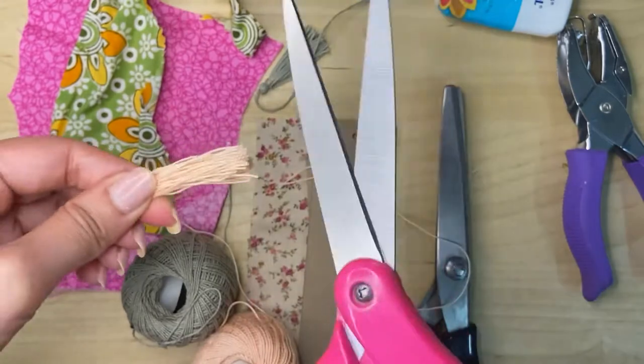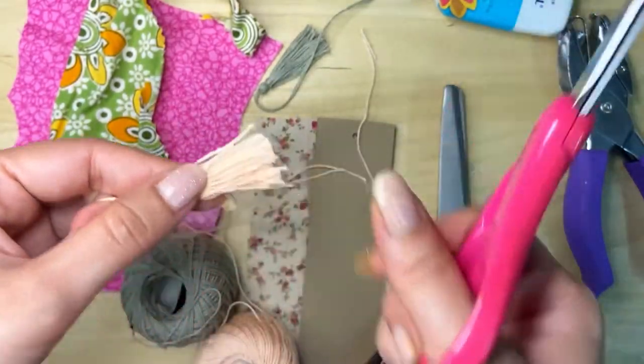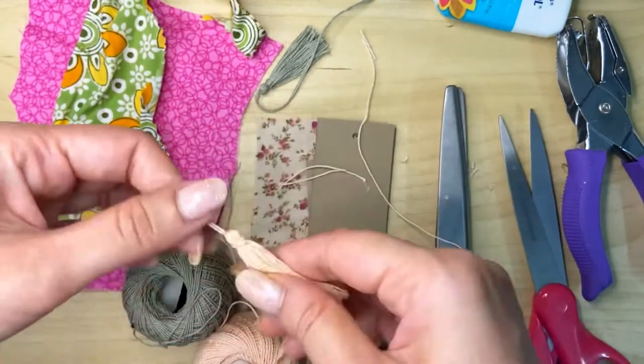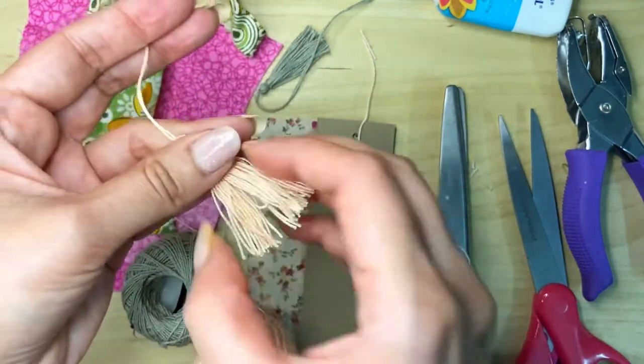Lastly, put your scissors through the loop and cut it. Then trim it up and neaten it. So this is your tassel. You can even use a comb to brush it nicely.